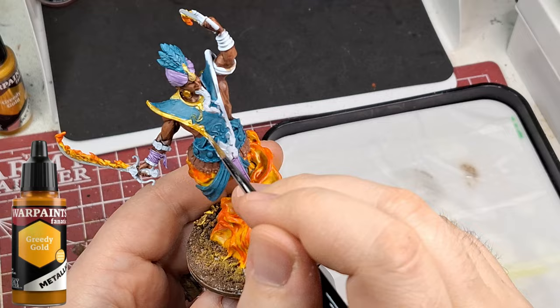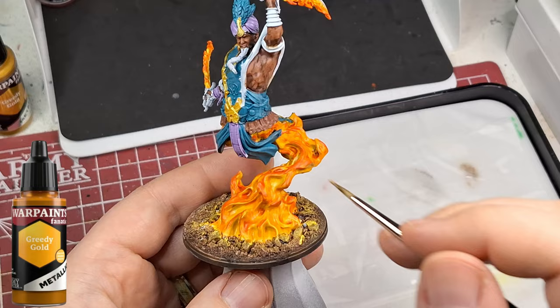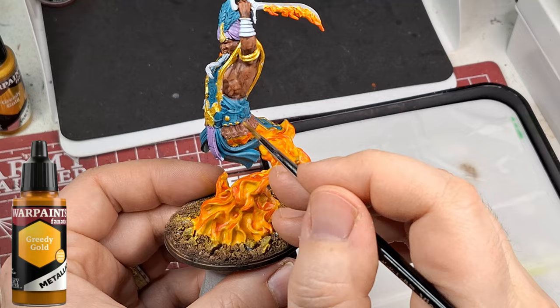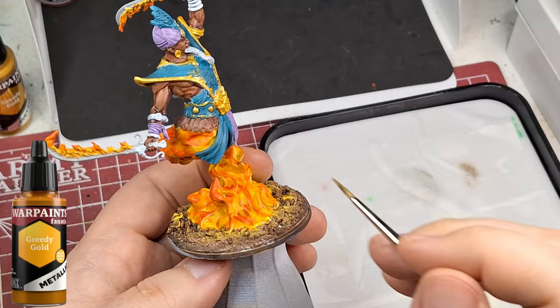There's a lot to paint in gold on this guy - all the trims, bracelets, earring, little parts on the goatee. Some things I wasn't sure whether they should be blue or gold - it was hard to determine even from the artwork. Just go with your gut. I'm skipping ahead a bit here because otherwise we'd be watching me paint gold for 20 minutes. There are so many intricate little jewels and details, all in gold.